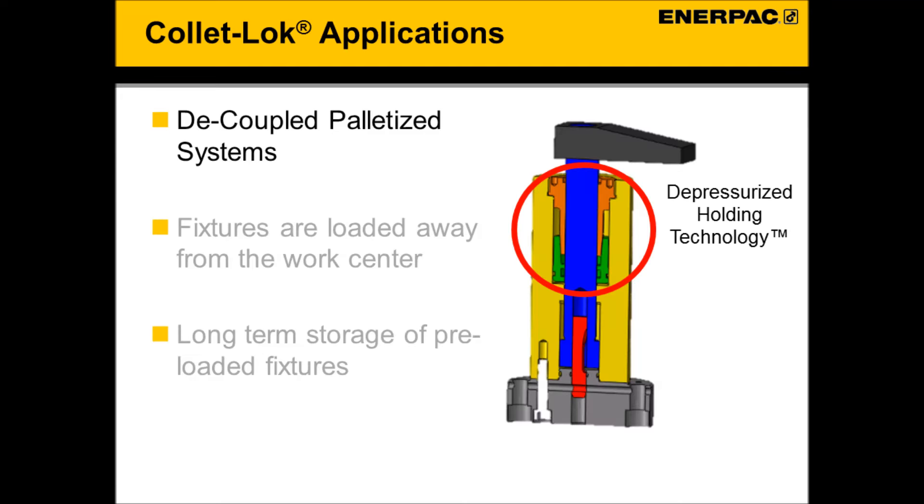Typical applications. ColletLock products are most commonly used in decoupled palletized systems and are perfect for plant operations where fixtures are loaded away from the work center, or operations where long-term storage of preloaded fixtures is used.